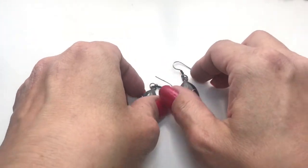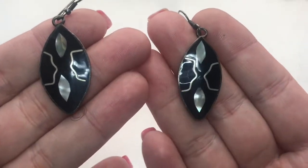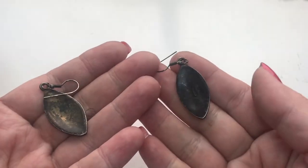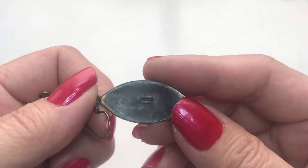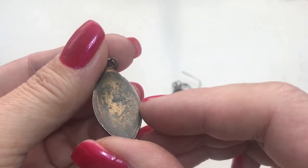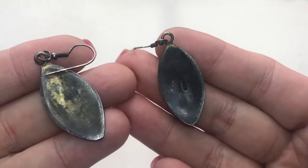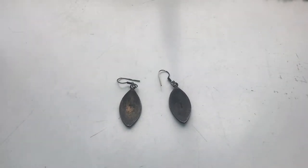Next up is this pair of earrings — drop earrings — and they have a shell inlay design. Hook earrings. Let's take a look at the back. And they say Mexico on both. As you can see, it's very worn in the back.